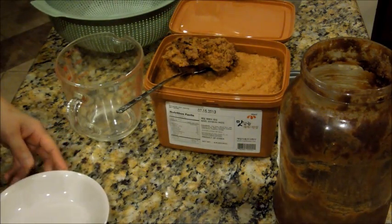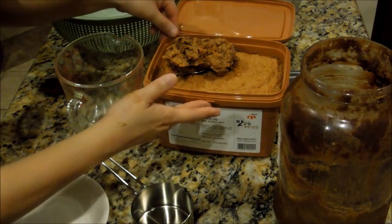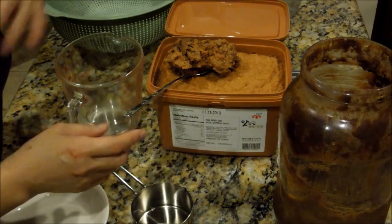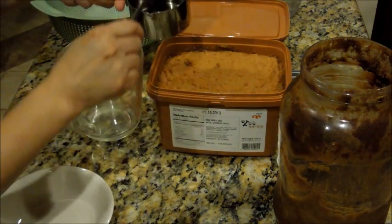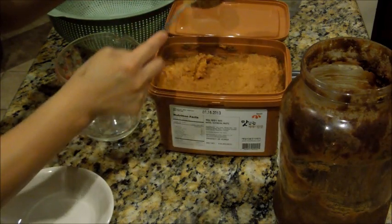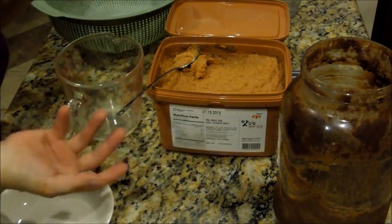Everybody asks me where do you get the denjang, and what brand do you use. I just use whatever brand is on sale. I just mix it with the darker brand, because this lighter one tastes a little sweeter. I don't know why, but nowadays all the food is just made too sweet, even denjang. I remember when my mom used to make denjang, it was never this sweet — it was just salty. Now I have my mixed one. It's not that sweet because I mixed it with the darker brown. Just buy both the darker and lighter colors, mix them, and to me that looks good.